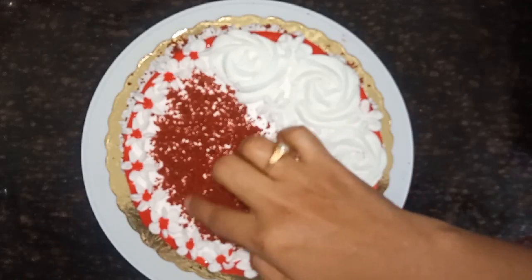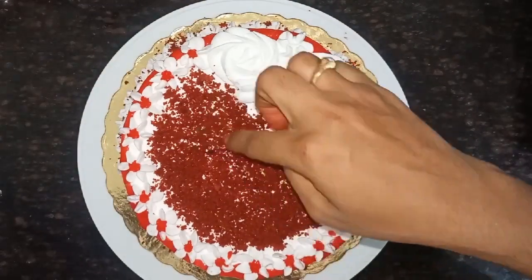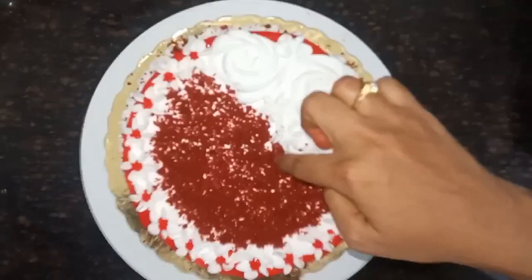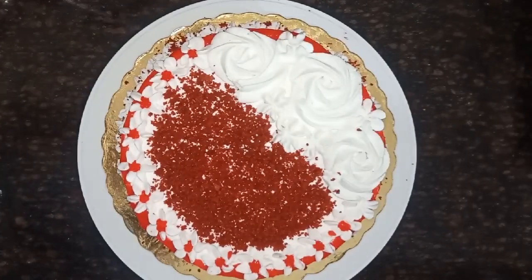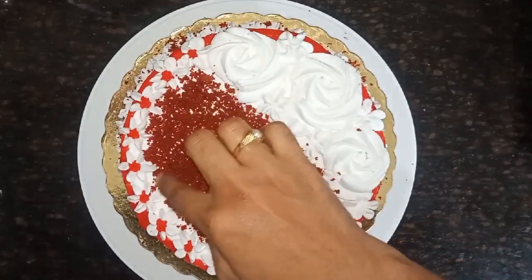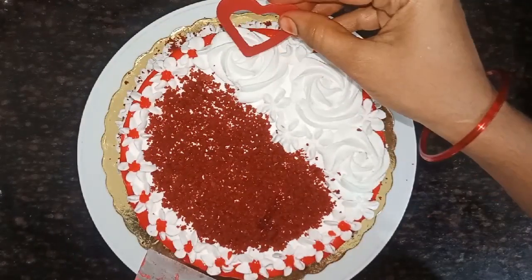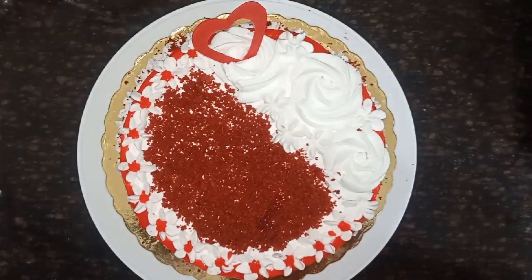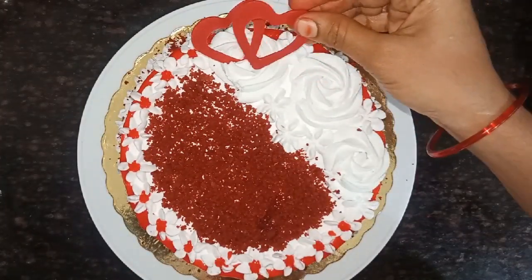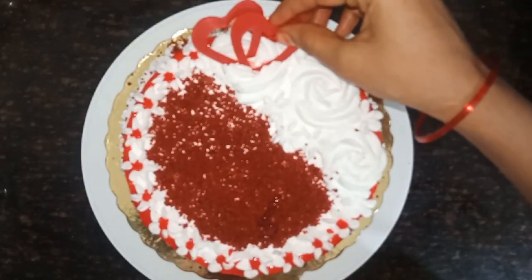The cut is made with 6 degrees. If you will see the taste of the cake, you will be able to appreciate it. The taste is very good.